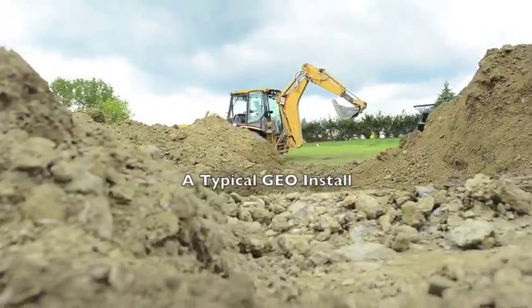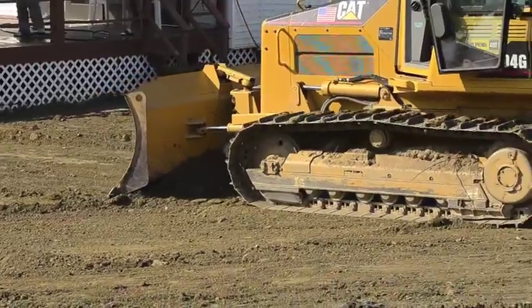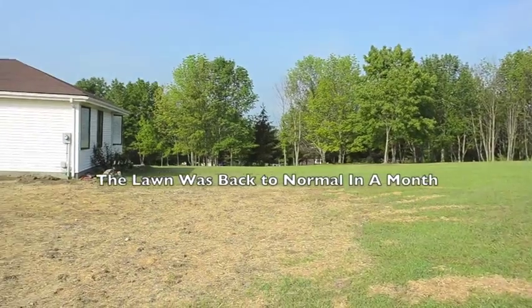For a typical geothermal install, the ground work takes 4 or 5 days to complete, from the start of drilling to the final grade of excavation. The project in this video was a retrofit. After final grading and reseeding, the lawn was back to normal in a month.